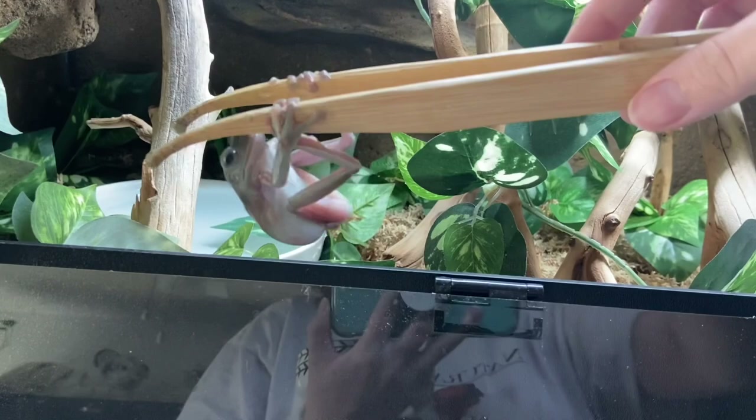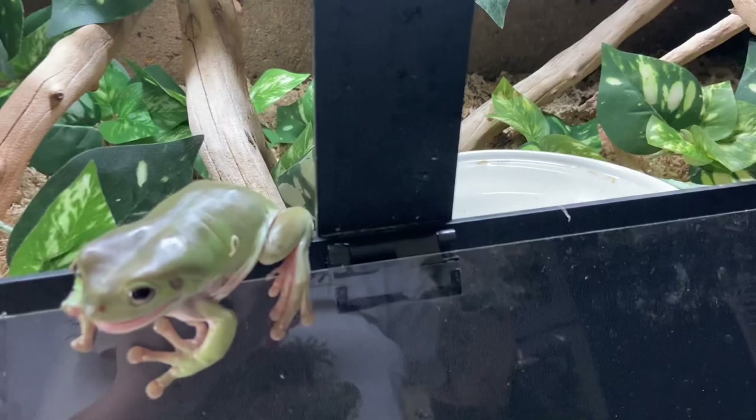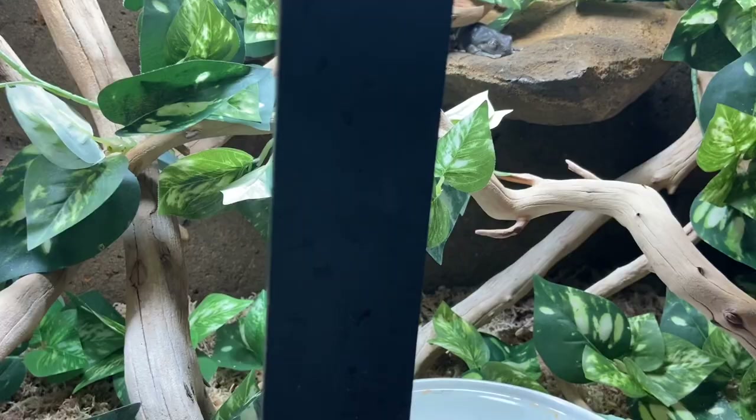By the way, the White's Tree Frogs have their own tongs because they're so nasty and grubby. Okay, so everybody has had a snack which means we should be good to go — no more attacking of me or each other. You were all fed last night so don't act like you're starving.